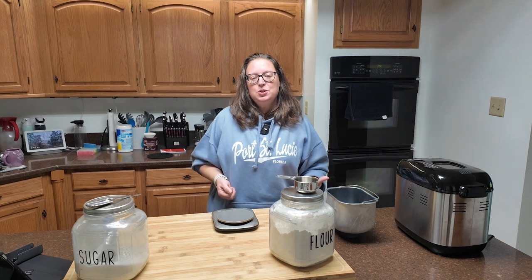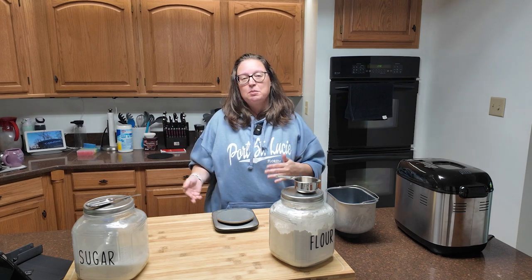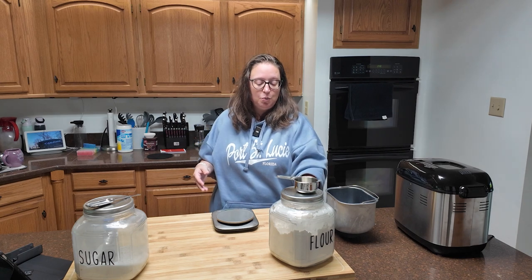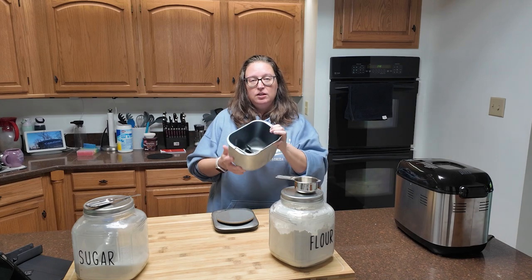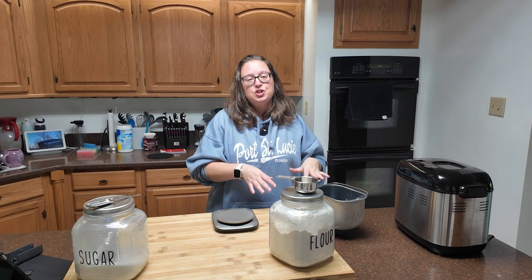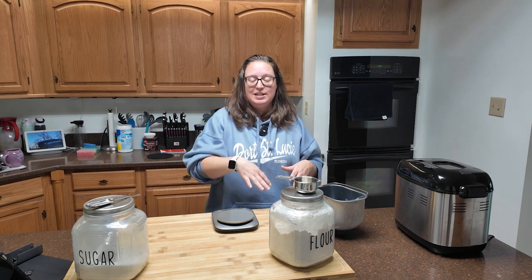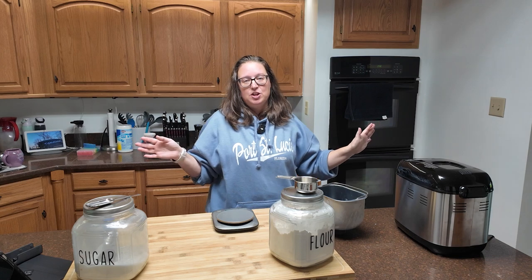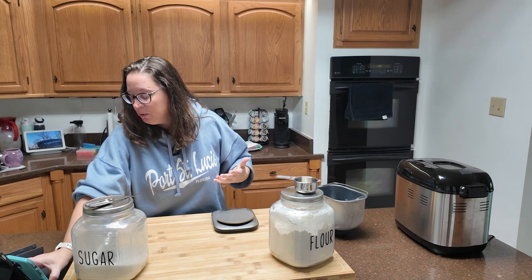You can do this with a bread machine or a mixer. If you use a mixer, you'll need to set your timers because your dough will have to proof — we have yeast, so it needs to rise a little. If you're using a bread machine, wet ingredients go in first, then your flour, salt, sugar, and then make a little dip at the top where your yeast goes. Put your bread machine on the dough setting and let it do its magic.